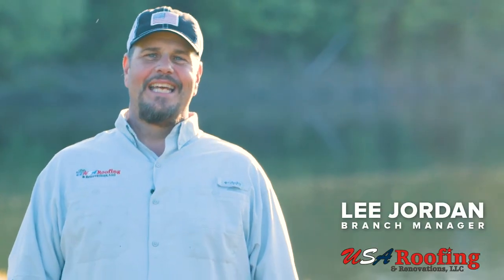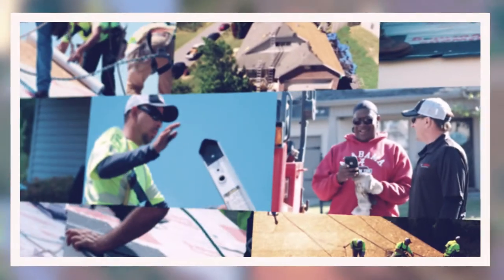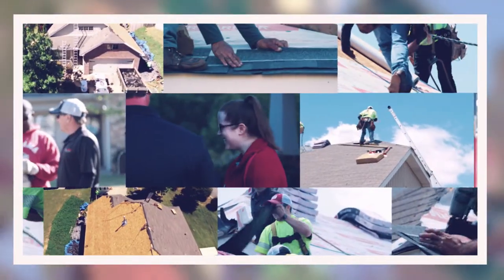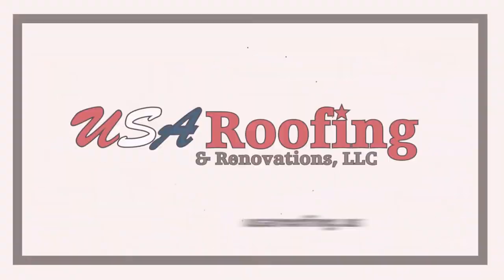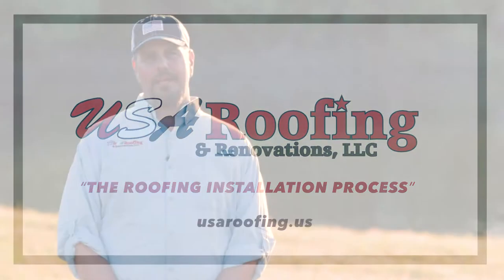Hey everybody, it's Lee Jordan with USA Roofing and Renovations. Today I would like to explain the entire roofing process from start to finish. We found that our customers really like to be educated on the roofing process, how it works, what to expect — therefore there's no surprises. So we hope this will be a valuable resource for you in making your decision to purchase your new roof.